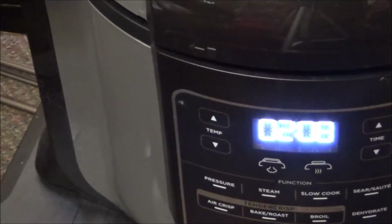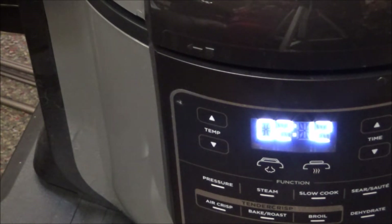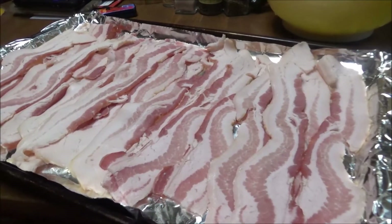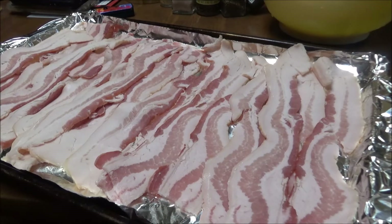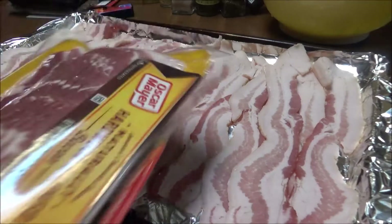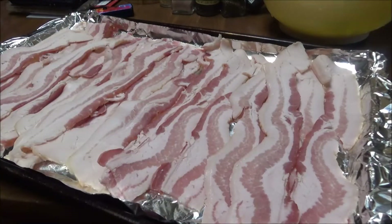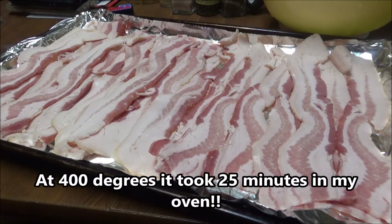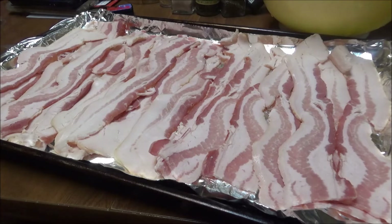The eggs have finished and I'm letting them come down from pressure for five minutes. While that's happening, I'm doing a lot of prepping this weekend. I've got a pound of Oscar Mayer bacon going in the oven, and another pound I'm going to cook in the Ninja Foodi. The oven is set to 400 degrees with aluminum foil on the pan. I want to see which does the best — the Ninja Foodi or the oven.